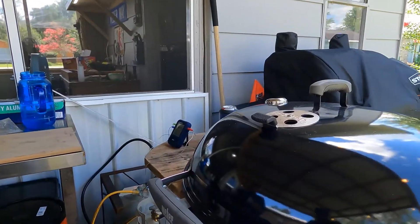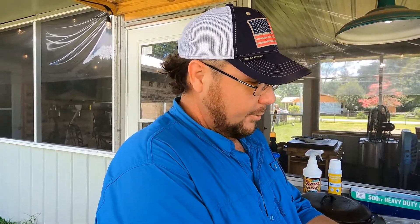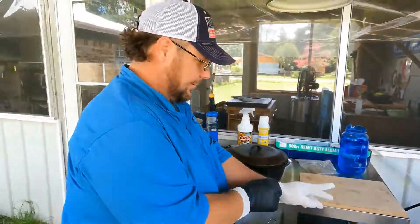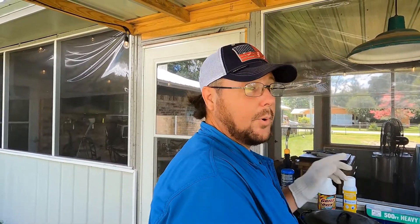Got the 26er going with some Weber briquettes in there. Weber — where'd you find those? In that bag right there from the discount store. I wish they still made that stuff.